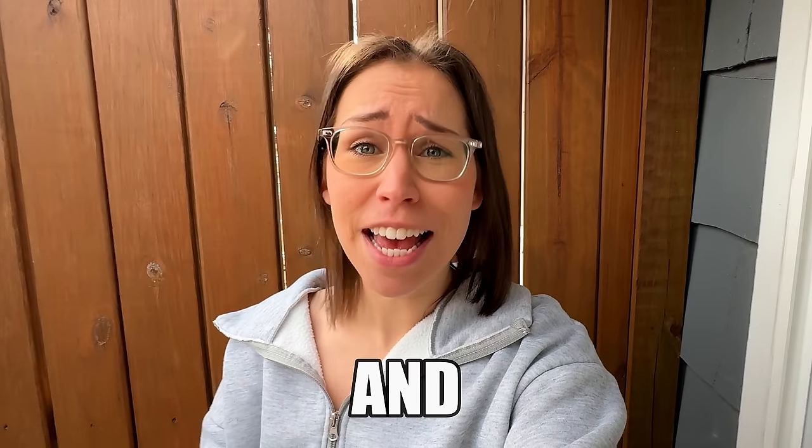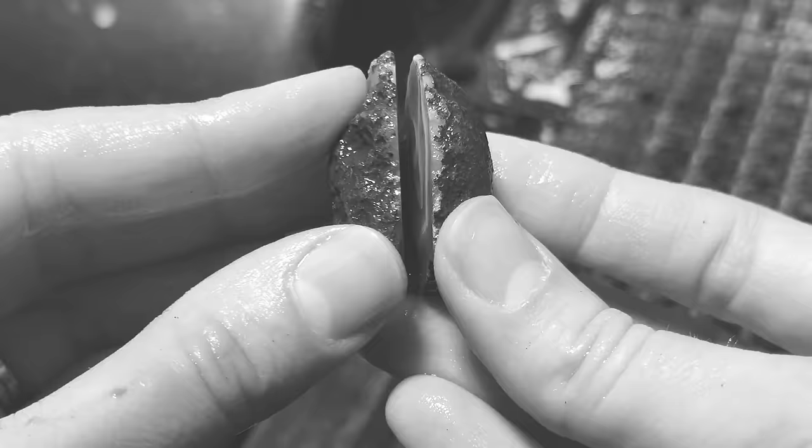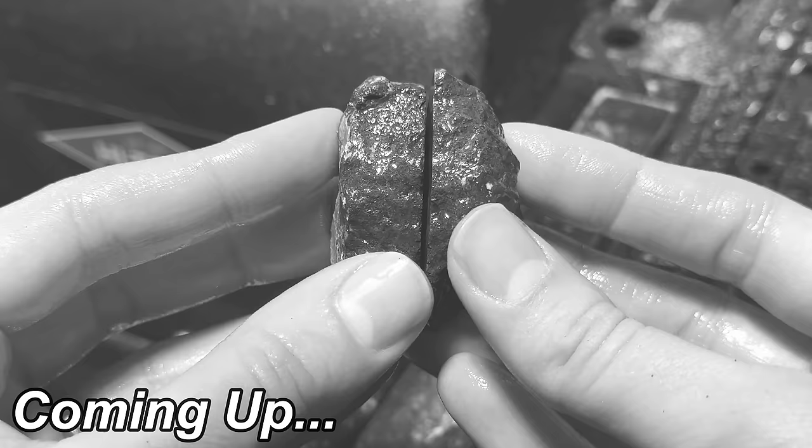I bought some Mawali Agates and these are the most expensive agates I have ever purchased. The reason these are so expensive is because they have the most beautiful bands I think I have ever seen in my entire life. They are bright and brilliant and I cannot wait to cut into these to see what's inside. So let's do it.